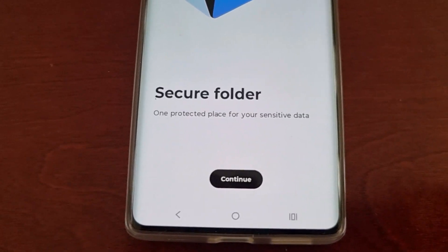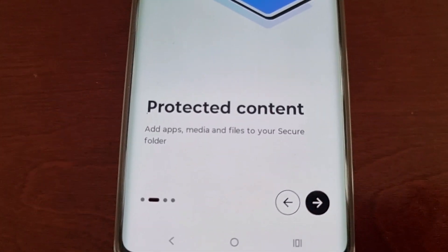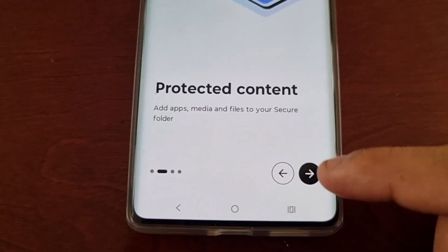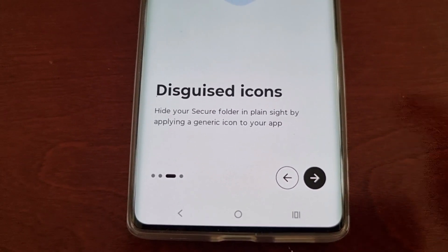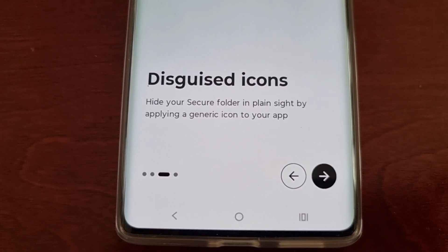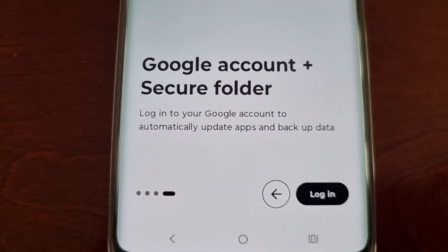Here it explains 'Secure Folder: one protected place for your sensitive data' — hit Continue. Then it explains 'Protected content: add apps, media, and files to your secure folder' — select the arrow to continue. Next it explains 'Disguised icons: hide your secure folder in plain sight by applying a generic icon to your app' — hit the arrow to continue.